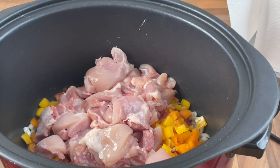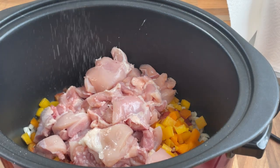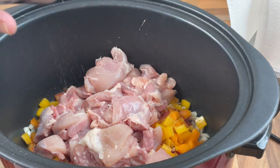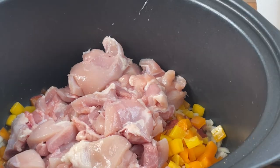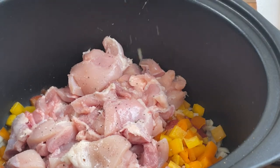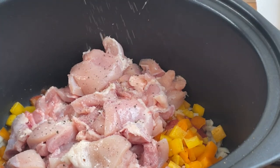Almost there. Just before we add our curry paste, I'm going to season the chicken with a nice bit of salt and a generous twist of black pepper. Lovely.